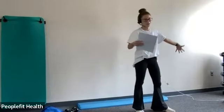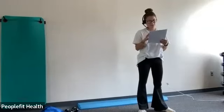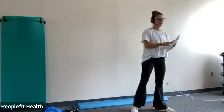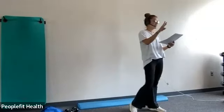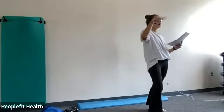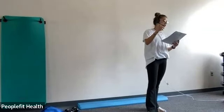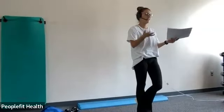All right, well, welcome to Strength and Stability. My name is Allie, and we ask to consult your physician or physical therapist prior to beginning any type of new exercise and to please only do the exercises that you're comfortable with. We have, like last time, three exercises that we're going to do for 40 seconds each, and then we'll do three rounds of that. We'll take a water break after each round, and then we'll do some balance stuff. I have three balance exercises, and then we'll stretch for the last five or so minutes.